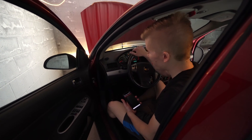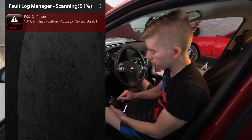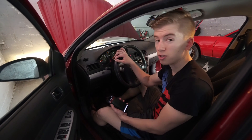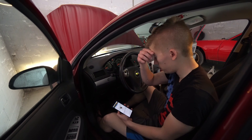Hello and welcome to Hardway Learning. Today we are back at it with the 2010 Chevy Cobalt. It is showing us a check engine code of P0013, which is B camshaft position actuator circuit, bank 1. Camshaft position actuator, exhaust, right rear, bank 1, circuit malfunction.